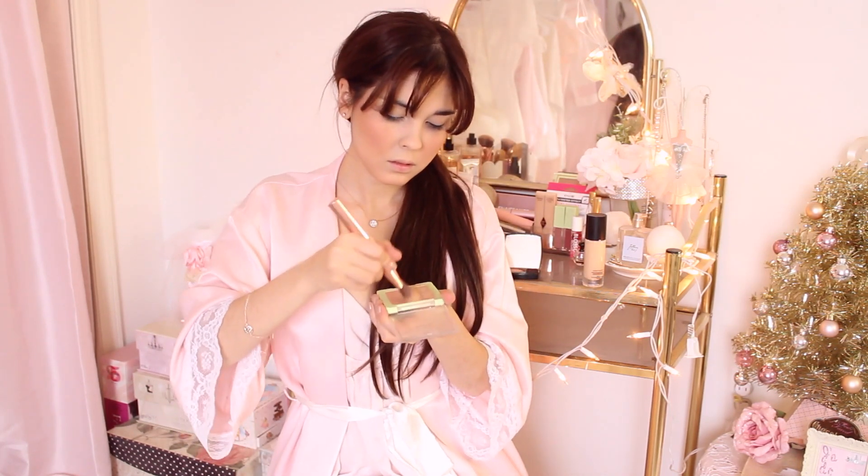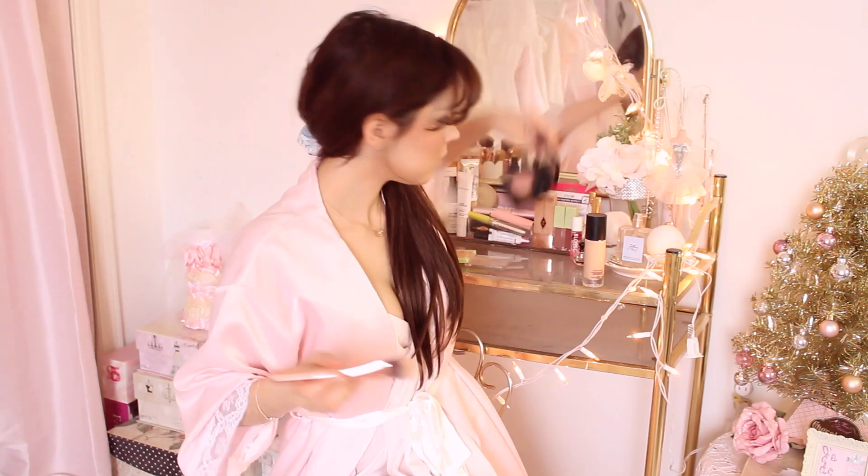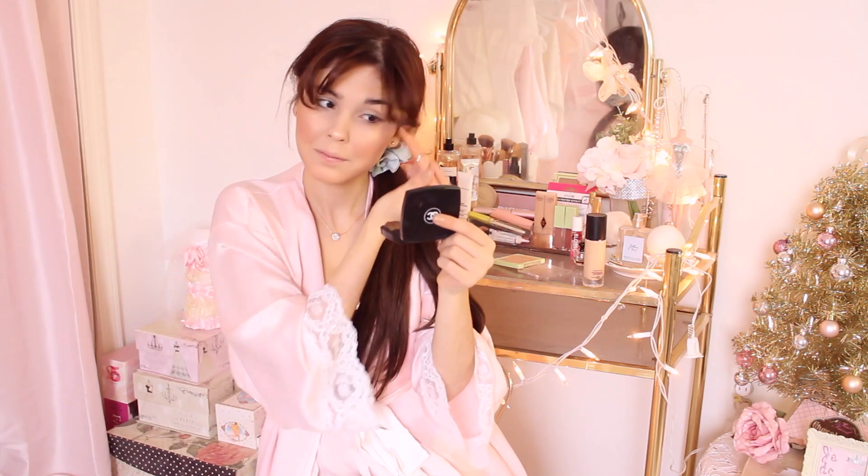For blush, I'm using my Pixi x Chloe Murillo palette, taking the peachy blush shade called Promise and putting it on the apples of my cheeks. For highlight, I'm using the Pixi duo in the shade Subtle Sunrise — the cool golden shade on the left — highlighting my face, the tip of my nose, above my cheekbones, and above my cupid's bow for a really nice wintry glow.